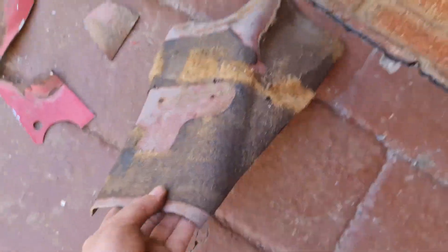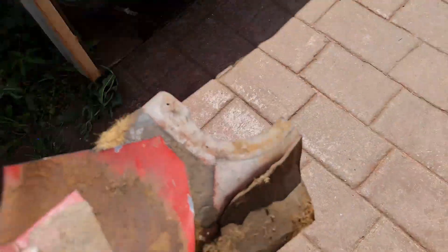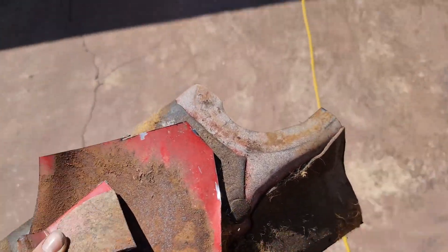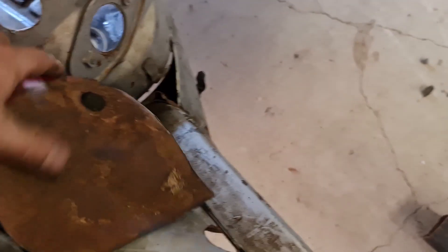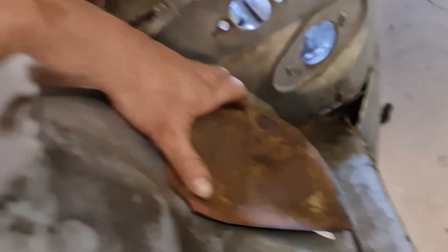I've got the bits that I need cut out. I'm going to take them to the other car. We've still got to clean them up obviously so they can be welded in. So this piece is for here — covers that section. And this piece goes there.